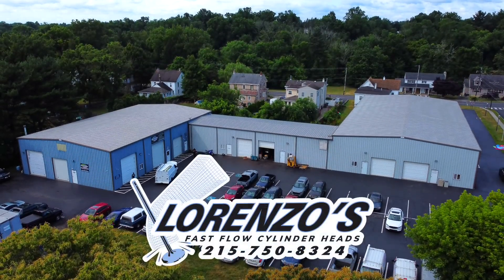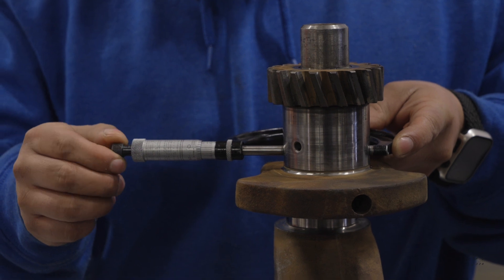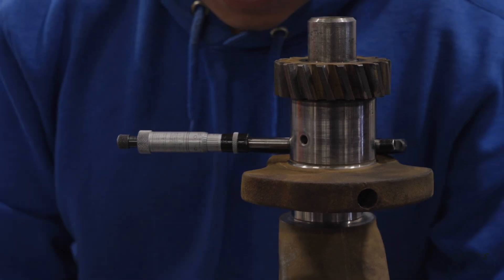Today at Lorenzo's Fast Flow, we're going to go behind the scenes and see what tools get used to get certain jobs done.